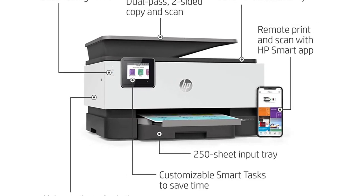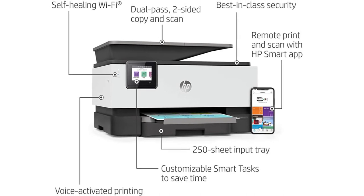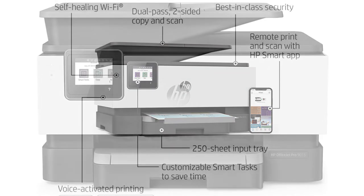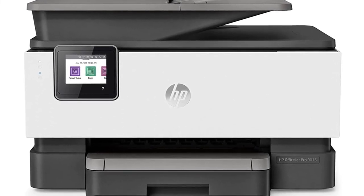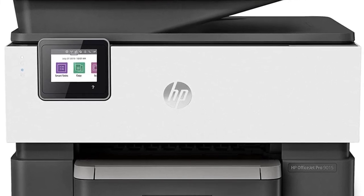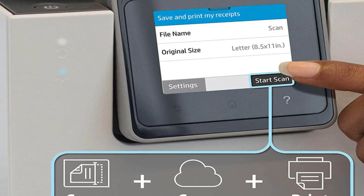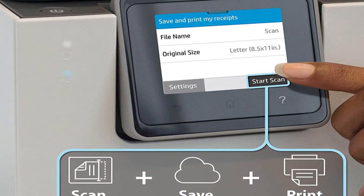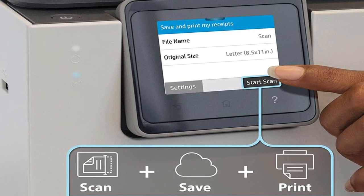Although HP might have made the 2.7-inch touch display a tad more extensive, you will barely notice given its intuitive, clever user interface. You can attach it with the HP Smart application to create editable, searchable documents and shortcuts to iCloud right from the printer. This is valuable if you want to print quickly without opening your Mac or reaching for your Apple device.